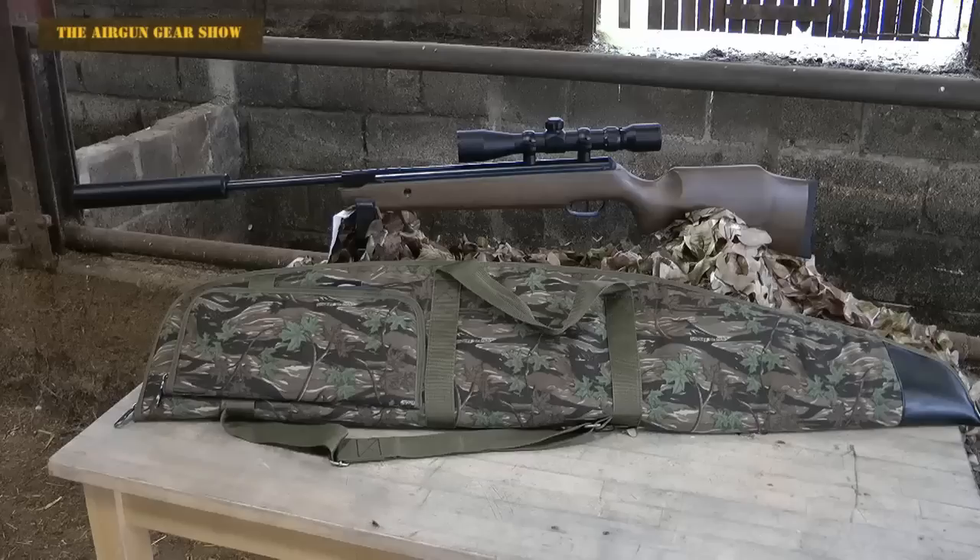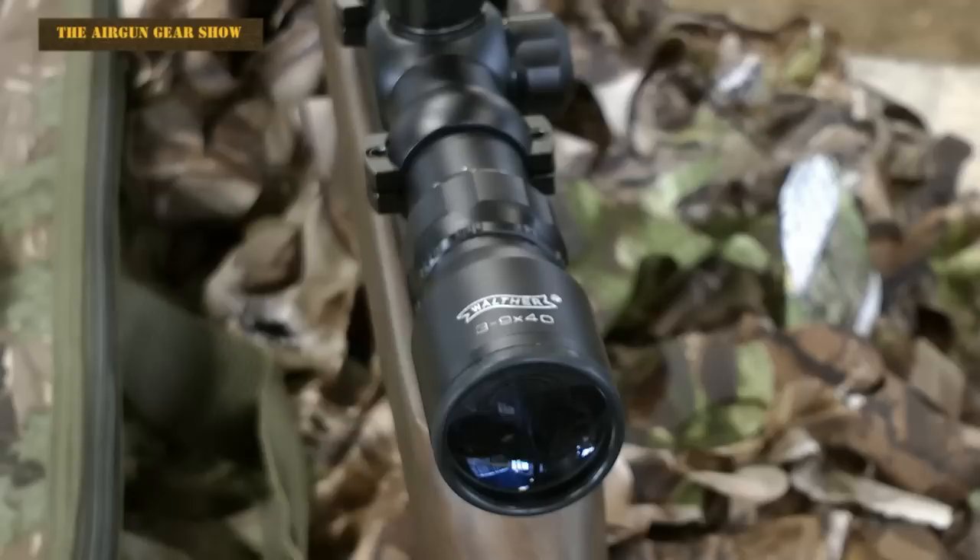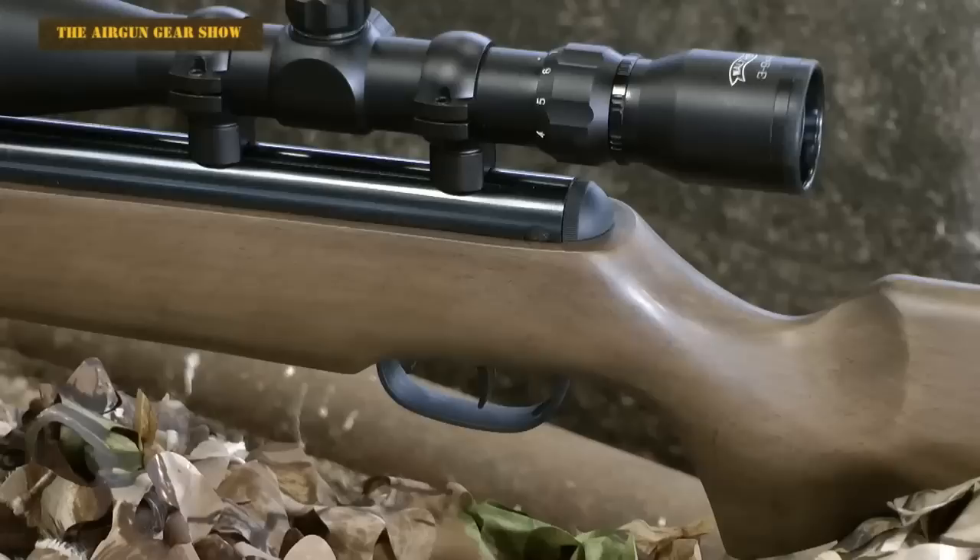This is a sub-£200 package. So if I'm to tell you that you get the bag, a Walther scope, and one of Armex's famous Backdraft silencers all in the same package, you can see why this is such a bargain. The Armex moderator is ridiculously quiet, and matched with that Walther 3x9x40 scope, you know it's a premium product.